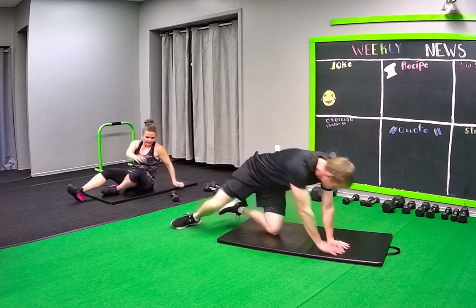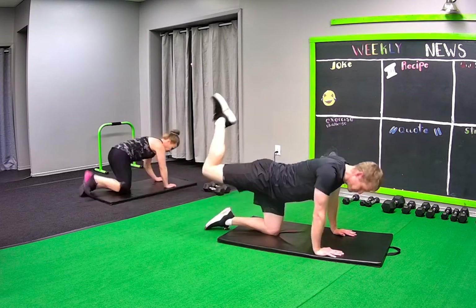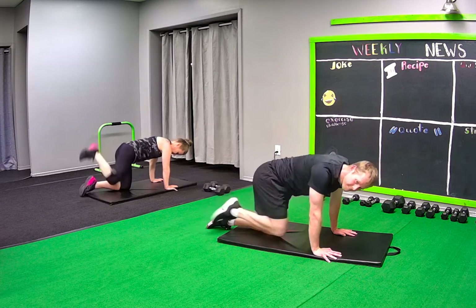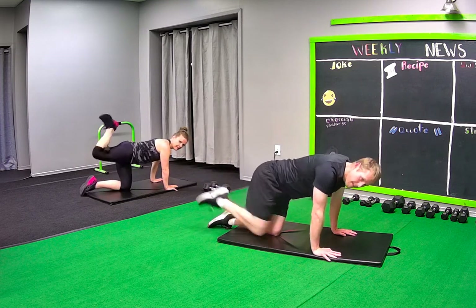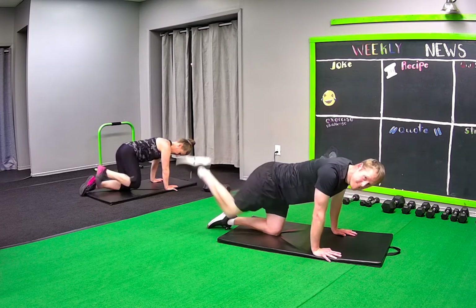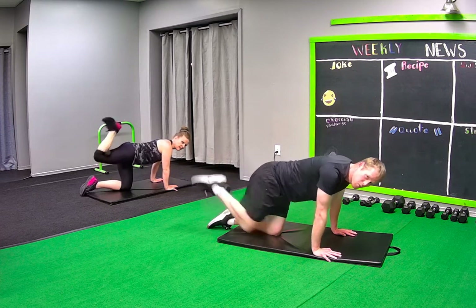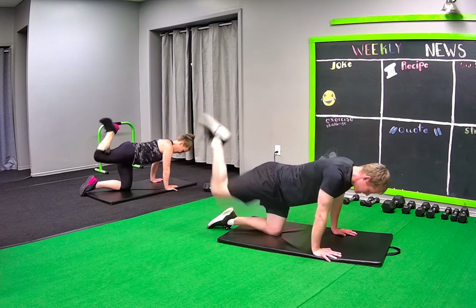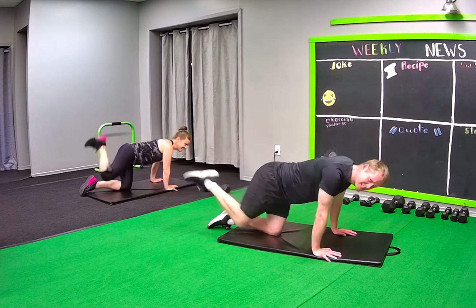Flip. Right donkey. 10 more seconds — squeeze your glutes! Think sexy butt summer, sexy summer butt.